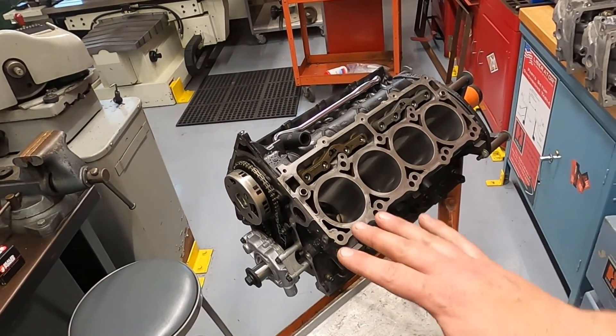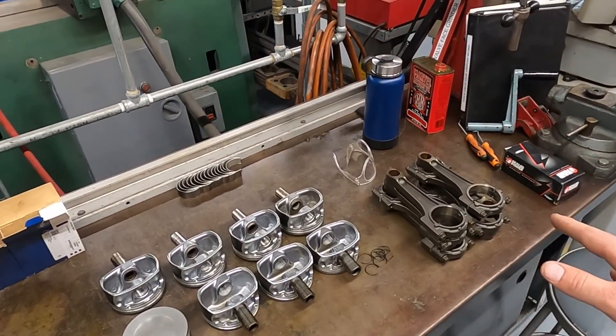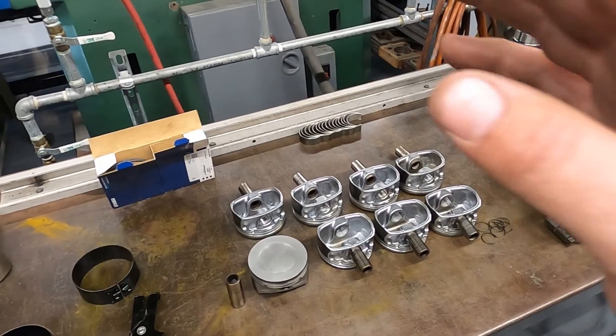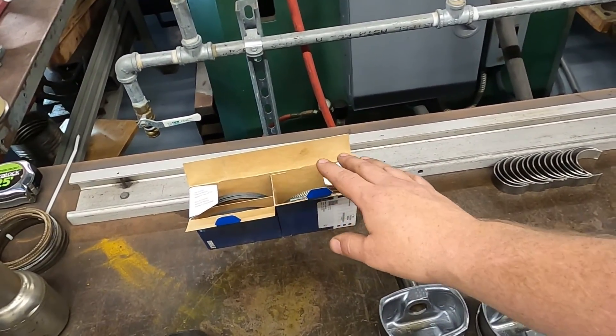So I've gone through, cleaned up the bores, and we've honed the cylinders. We're going to reuse the stock pistons and rods — they've been cleaned up and checked for cracks and everything's good — but we are going to use new piston rings.